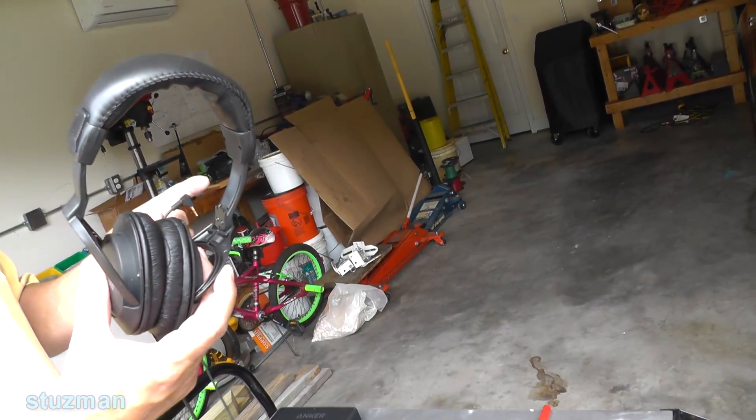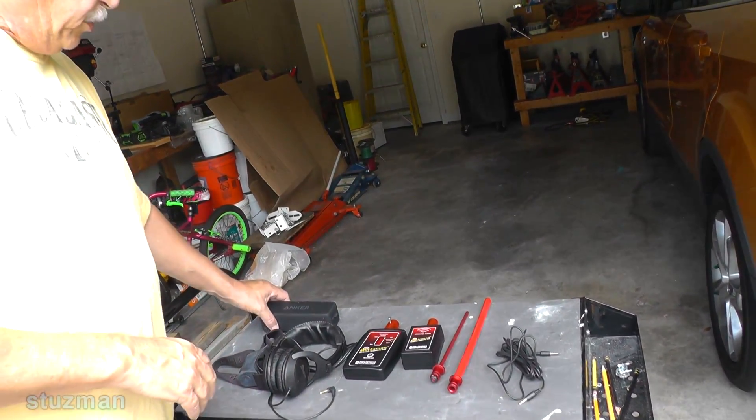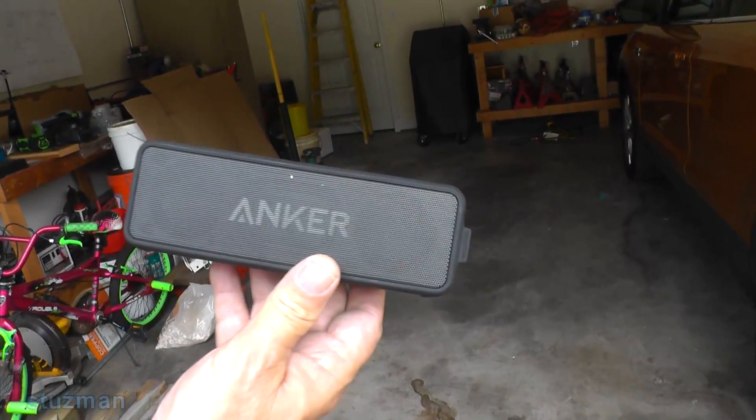In this case I'm going to do something a little different so that you guys can actually hear. I'm going to take the receiver and I'm going to hook it up to this little speaker here.